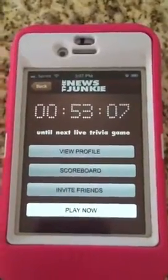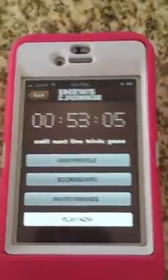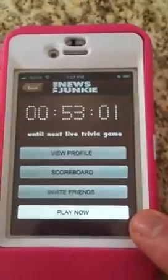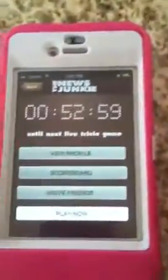I'm using my iPhone as the camera, obviously. It'll count down every day to that live trivia segment. At that point, this bottom button here will reveal — it says 'play now.' You won't see it normally; it's just a test version, that's why you see it here so we can mess with it.